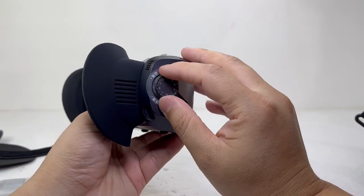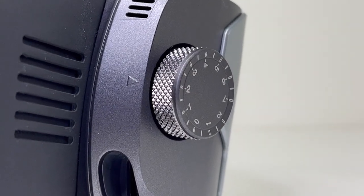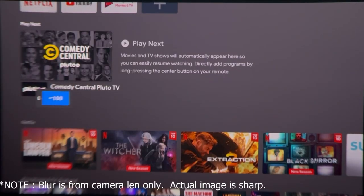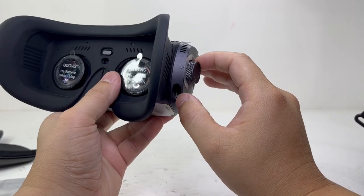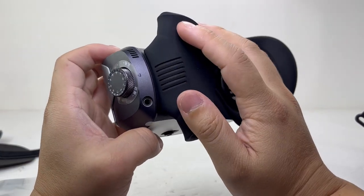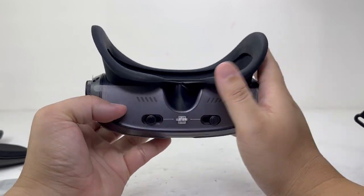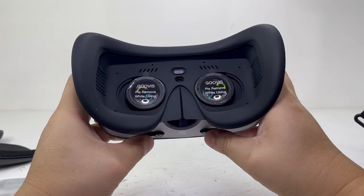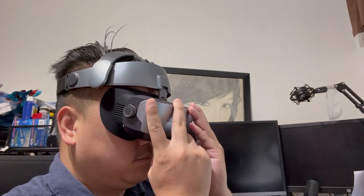On the side we have two independent 2D diopter adjustment knobs for each eye. This is an excellent feature as it accommodates users who wear prescription glasses, allowing them to use the headset without needing to wear their glasses. When adjusting the knob, the adjustment value will clearly be displayed on the screen to make adjustment as easy as possible. Beneath the right knob we have another USB-C port to connect to the media player. On the left knob there is an auxiliary port that allows you to use headphones if you like. Bluetooth is also supported from the media player settings. Toward the bottom we have two pupil distance adjustment knobs where you can adjust the distance between 55mm to 72mm, making sure the image is nice and clear with no overshadowing.